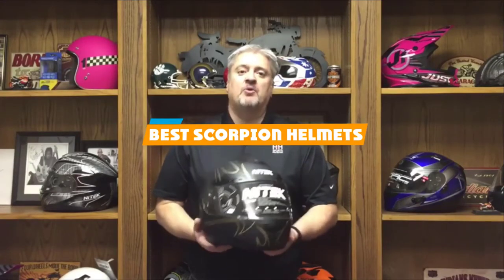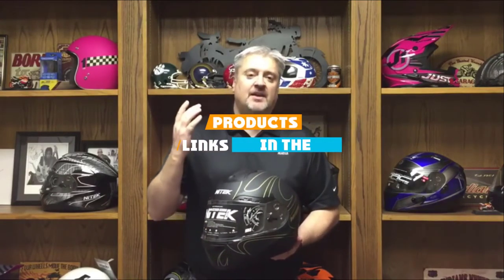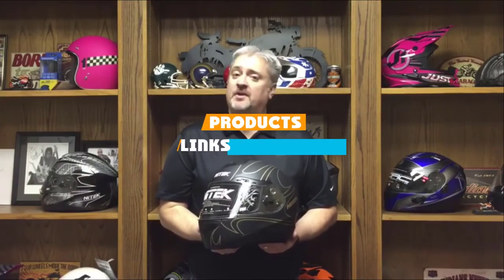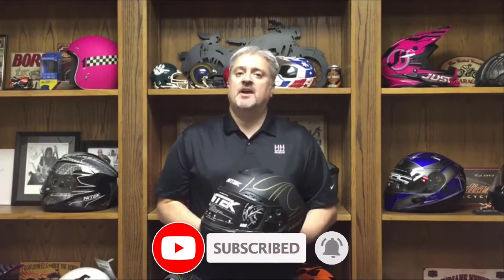If you are looking for the best Scorpion helmets, here's a list you must see. We made this list based on our personal preference and sorted it based on their features, prices, quality, durability, and reputation of the manufacturers. We've included options for every type of customer. Let's get started.